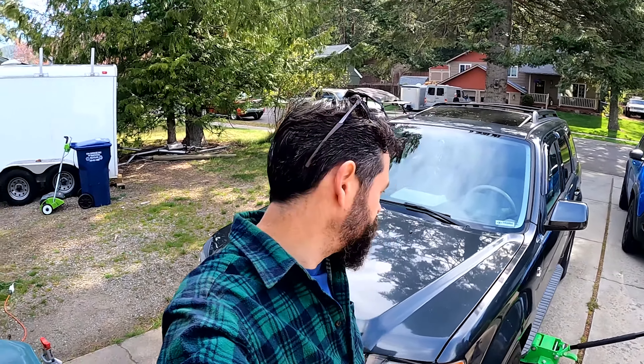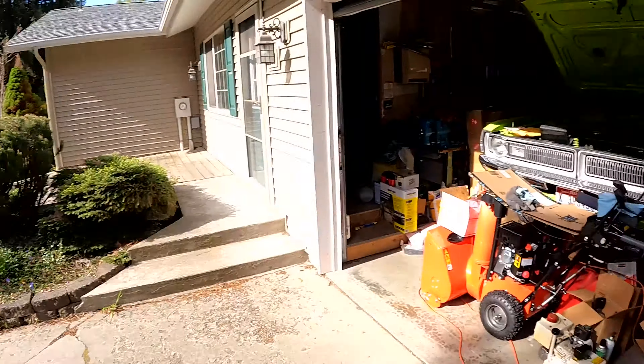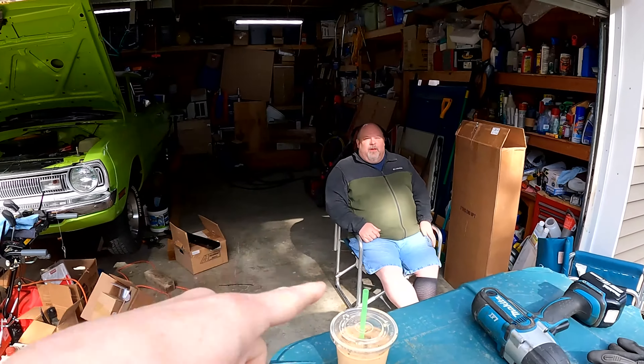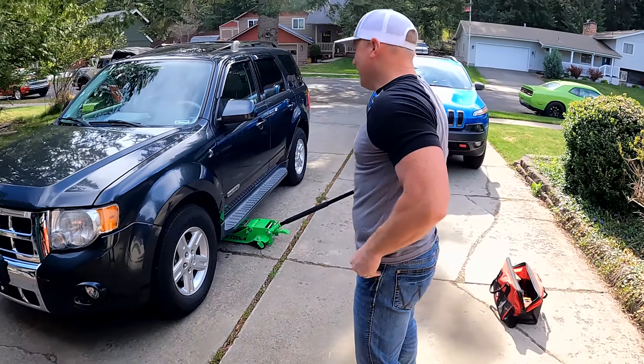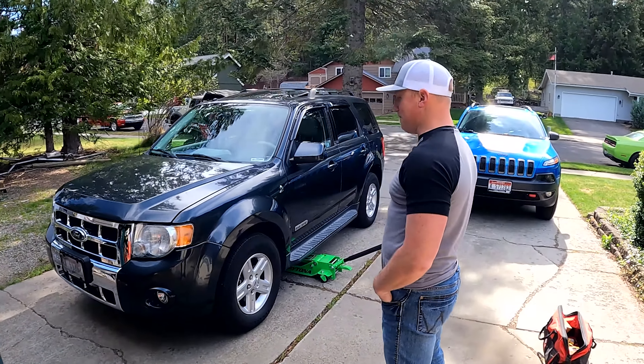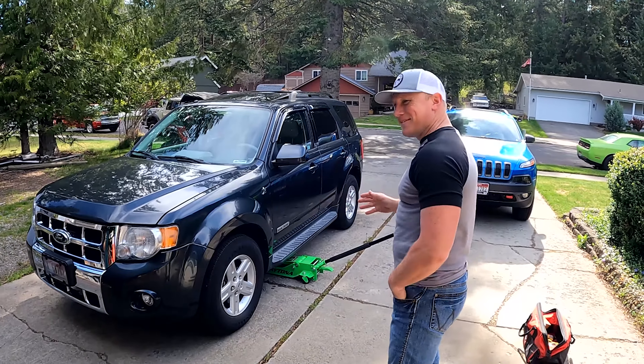Thanks for stopping by, we got something pretty cool today. This is a very easy mod you can do on your vehicles — super simple and super cheap. We've got a special vehicle and a special guest, Jeff. And over here we got the director in his chair. Jeff, what are we doing? What is this vehicle? This is an '08 Escape — kind of unusual because it's the hybrid, right?